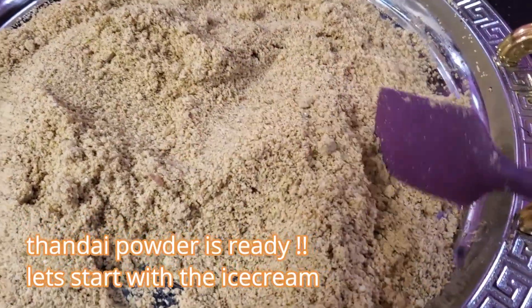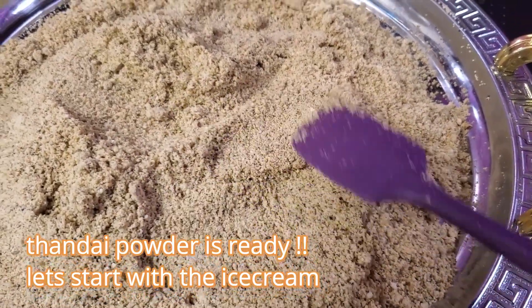Please don't over grind it as the nuts tend to leave oil. You can see the Thandai powder is ready — homemade, refreshing, healthy Thandai powder. You can store this in an airtight container for 2-3 months and you can also serve this with hot milk. Heat up 2 glasses of milk, add 2 tablespoons of Thandai powder, boil it and strain it using a strainer, and serve it with honey or sugar, whatever way you prefer.